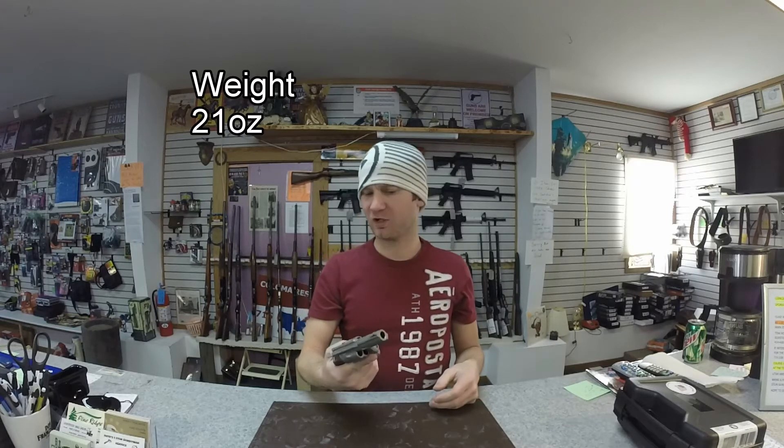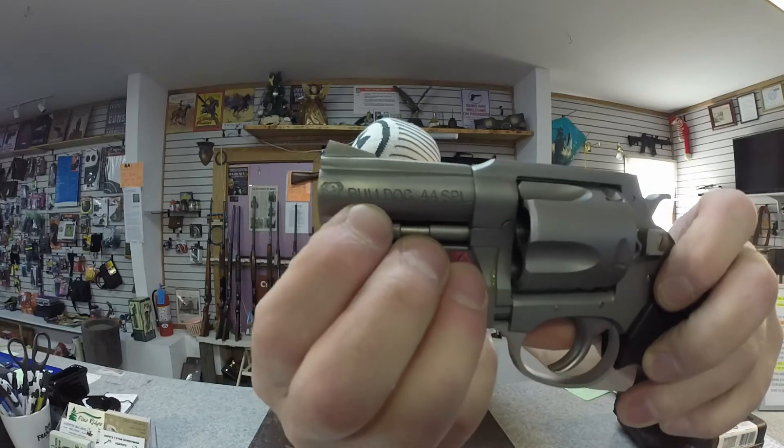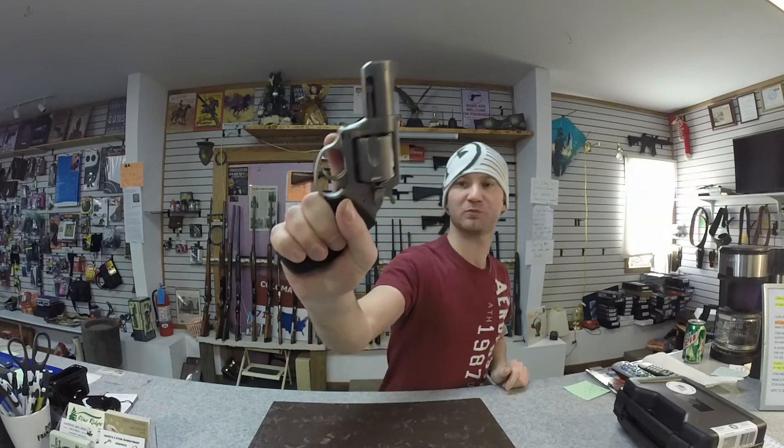5-shot capacity, it's done in stainless steel, it's a pretty light revolver. Overall look ain't that bad — even got a little bulldog emblem right there. It says Bulldog crosser, I think that looks pretty cool. There are some tooling marks on this firearm, some spots on the grip, but it feels pretty good.